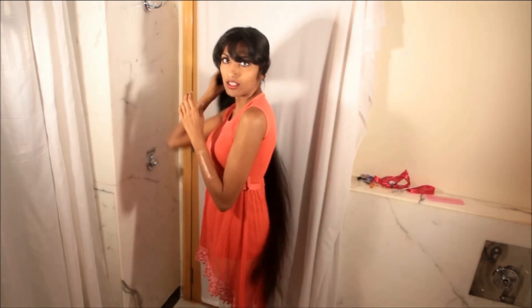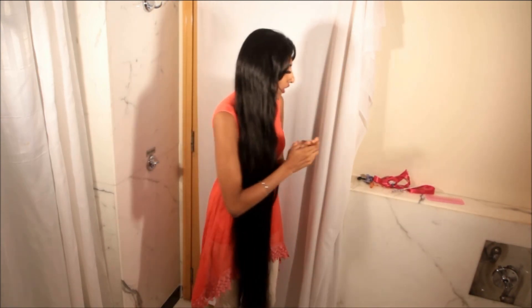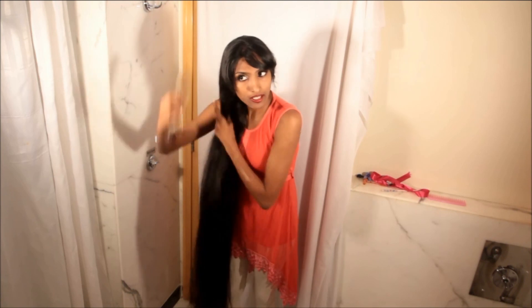So for the first hairstyle, I am going to use a chopstick to make a short ponytail — a fake short ponytail. I am going to separate my hair at the back with a small comb and make a ponytail.